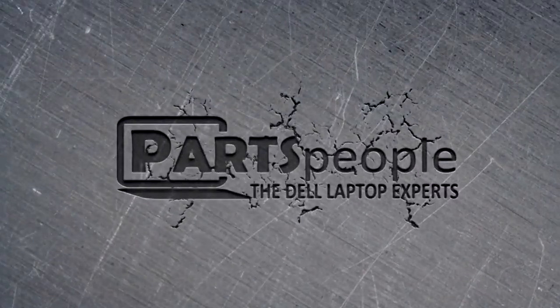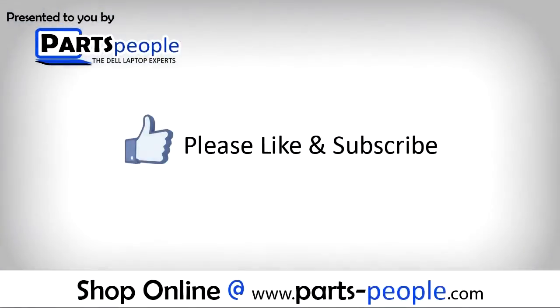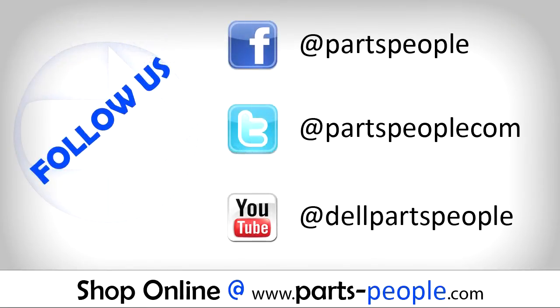Parts people. We hope you found this tutorial useful. All parts discussed in this tutorial can be found at partspeople.com.